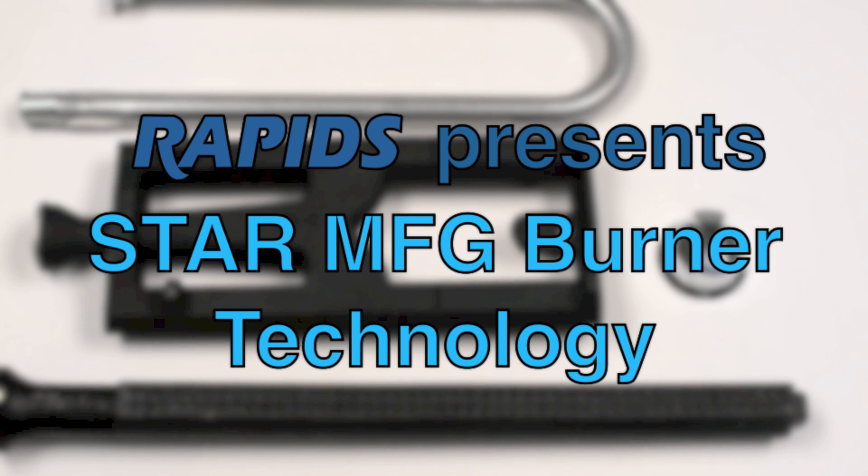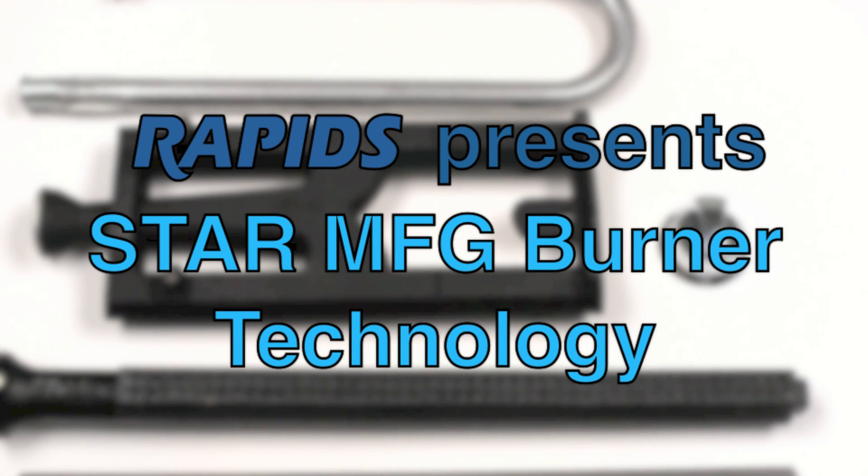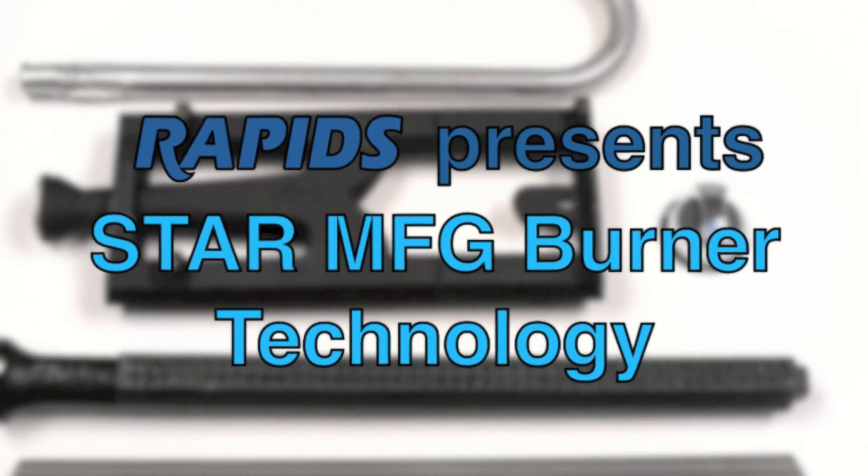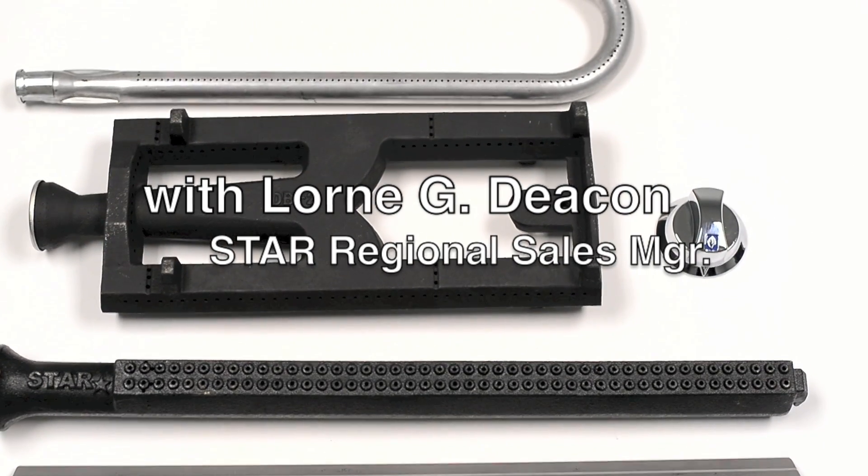Hey guys, Paul at Rapids Wholesale. We got Lauren here from Star Manufacturing. He's going to go over some components of the Ultramax and the Star Max Char Broilers. Thanks, Paul. You betcha.